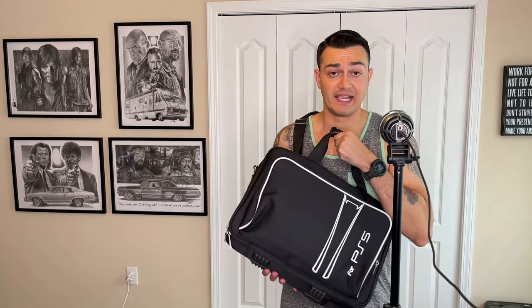Just be ready to fight people to the death at the airport because this bag clearly has a PS5 in it.